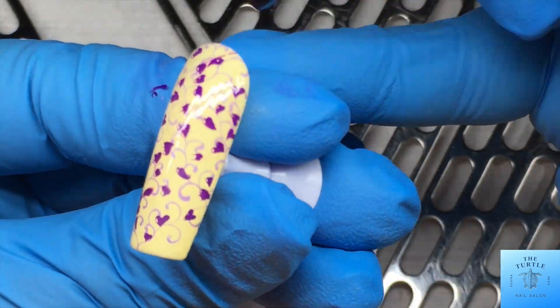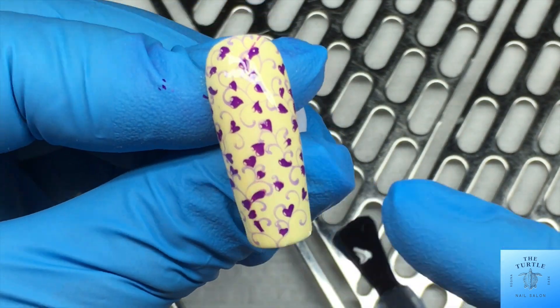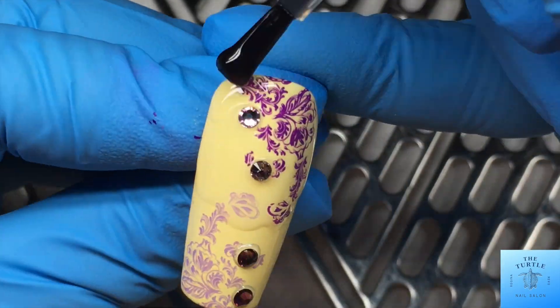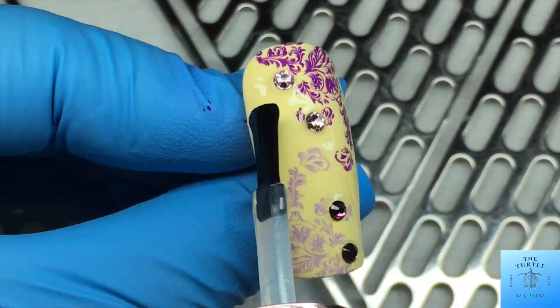All right, now that that part is done, I am going to seal up the design with the Be Me Beauty Box Ultra Shine Top Coat. When I am doing the nails that have crystals, I am making sure not to apply the top coat over the crystal, just around it very carefully. This technique will come with practice.